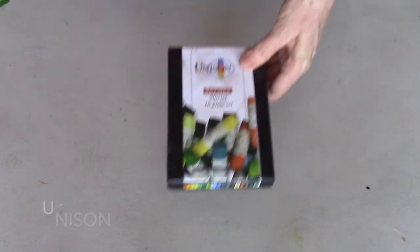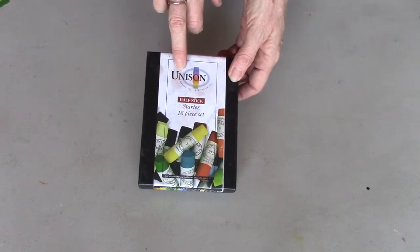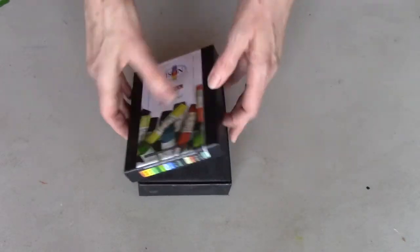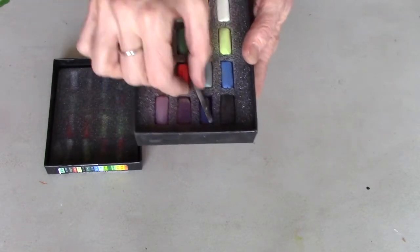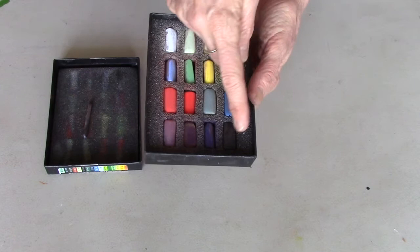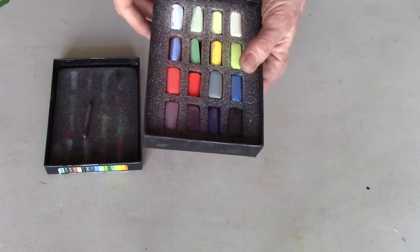I have two half-stick sets to show you, plus one more — I know you said one or two, but I'm going to give you three. The first one is by Unison. It is a 16-piece half-stick set. They also make an 18-piece full-stick set, which is also great, but this is a super way to start. Look at the size of this box — it's so tiny and so light. It's great for traveling, and they package the pastels in foam, so here you can see the full color selection: good value range from really dark to light, some reds, blues, greens.